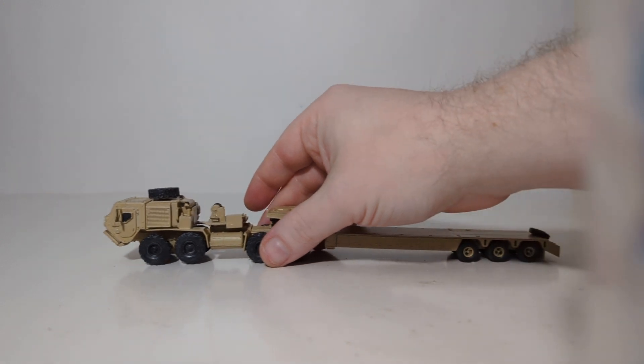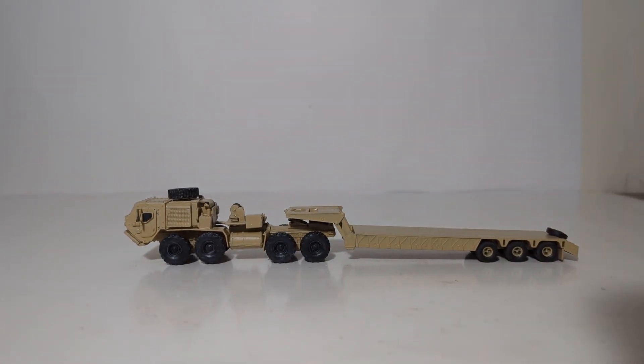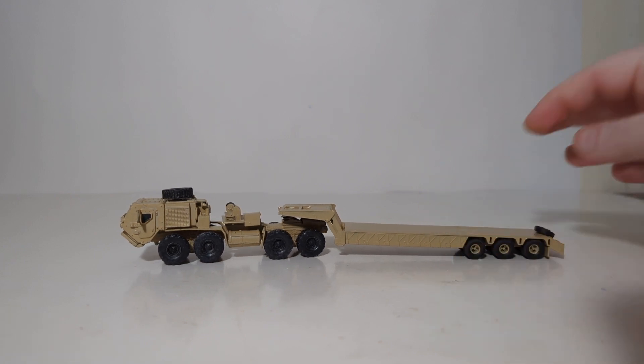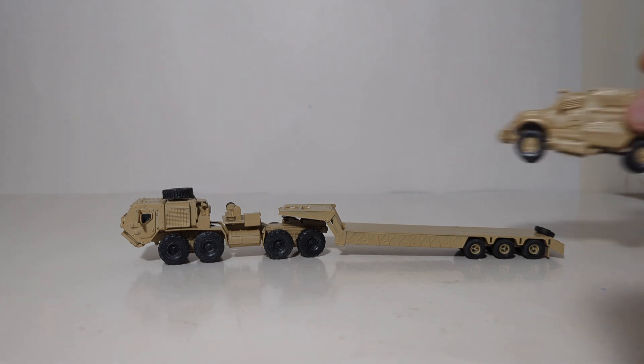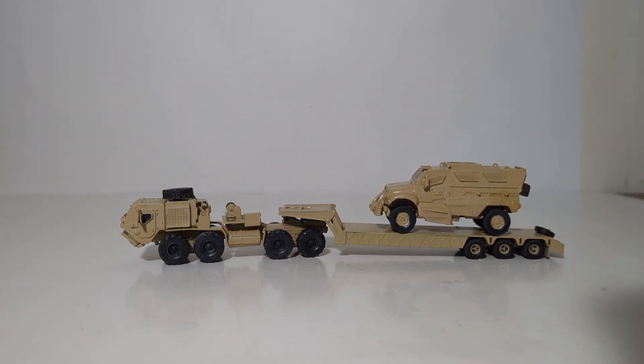Let's get both of these in the frame — the tractor and the low-boy trailer together make a great display. I also listed a few of the equipment this truck hauls in the real world, one of which was the MRAP family of vehicles. I brought out just one — a 3D printed MaxxPro MRAP — and together they make a pretty convincing and interesting display. You'll see that MRAP in a future edition of Diecast Emporium Military Mondays.